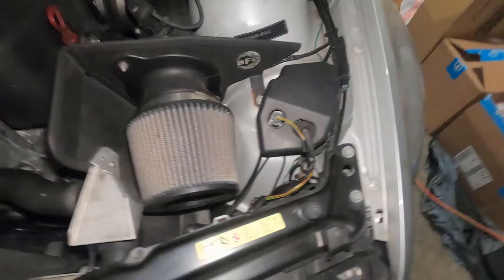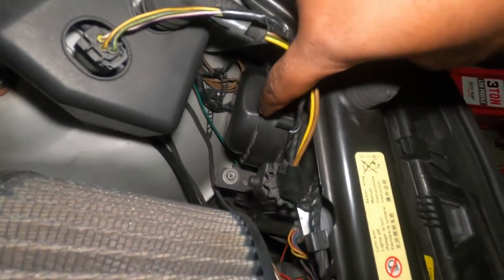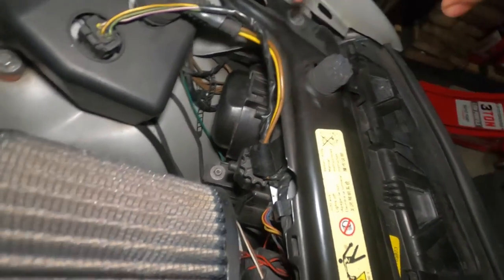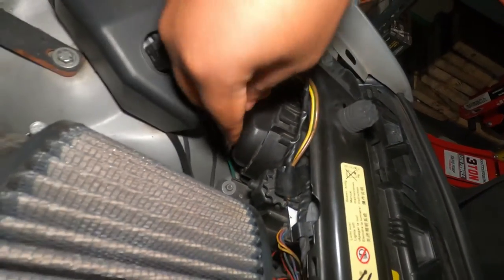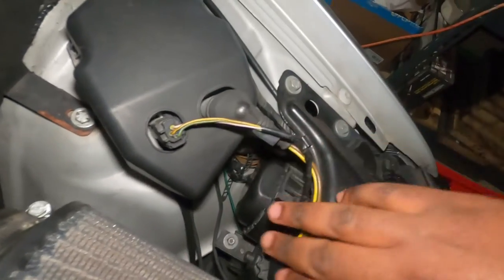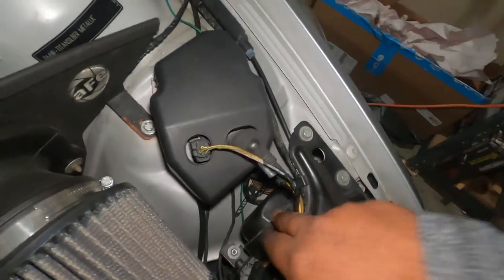On the driver side, what you want to look for is this cover right here — this is the cover that is covering the headlight bulb. You have to remove it. There is actually one clip you can see right here. You pinch it, you pull it, and then it's going to come out. There's a little tab on the bottom that you also have to lift a little bit. I'm just going to remove it and show you the tab I'm referring to.